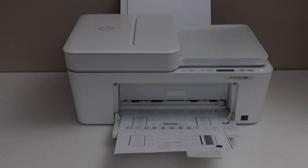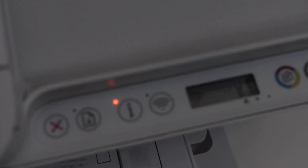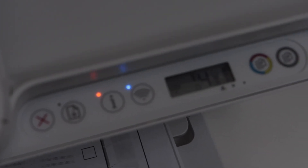In this video, I am going to show you how to fix the paper jam in HP DeskJet 4220E printer. Once you get a paper jam, you can go to the printer display panel. We can see the error E4 is flashing.